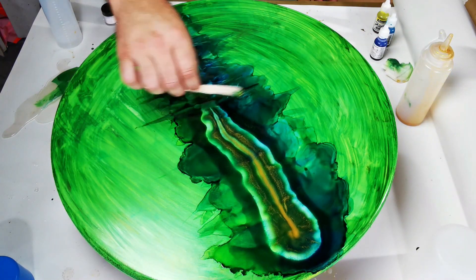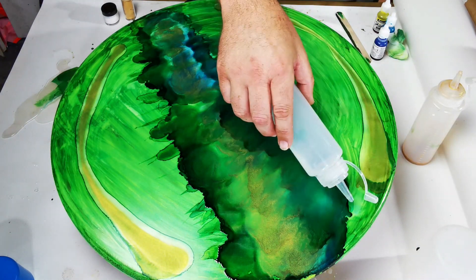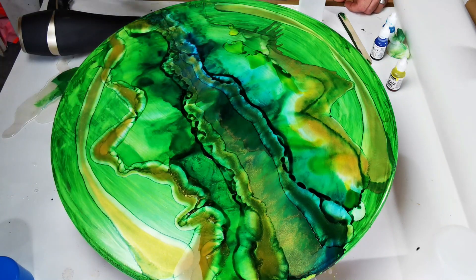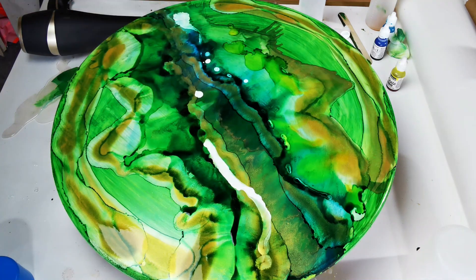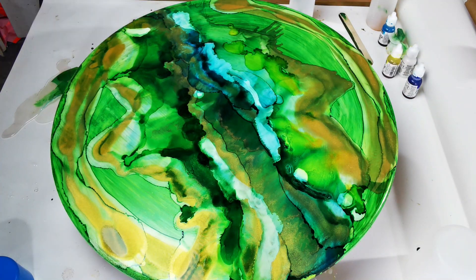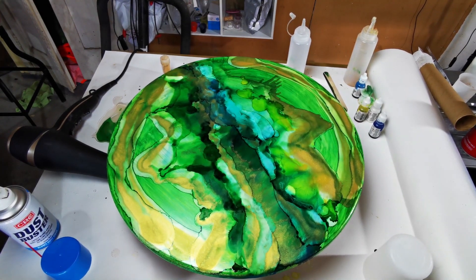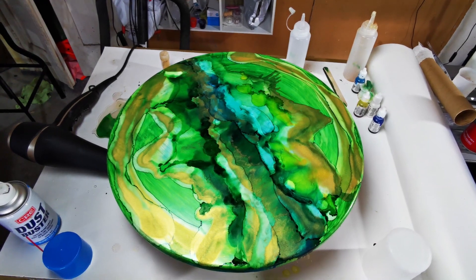Third time lucky — trying something a little different this time, just going across the center with color and then using a wooden stirring stick to blend the alcohol ink. There was a lot of green from the blues and yellows, so I found some white alcohol ink and added that to give a bit of contrast. I'm not 100% happy with this, but I didn't really want to go a fourth time, so I'll leave it there and do a couple of touch-ups before the final resin pour.